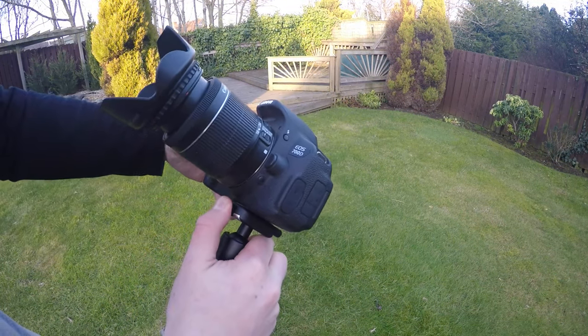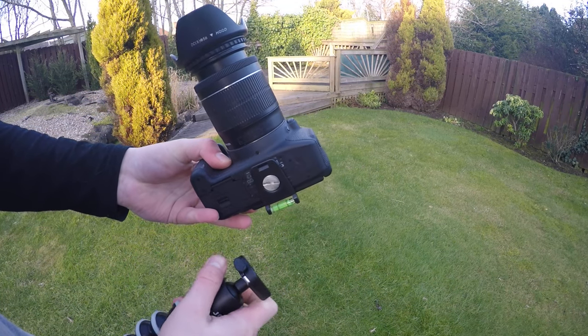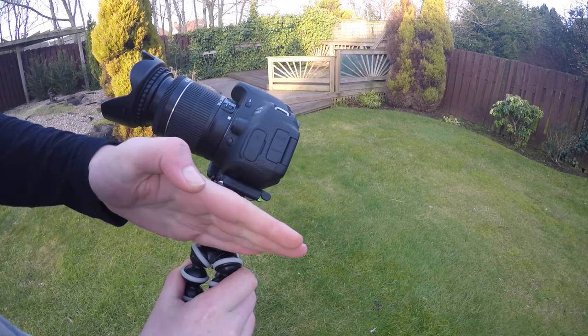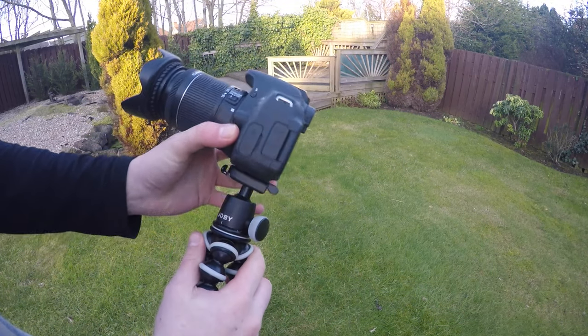I personally think this tripod is great for traveling because you can just put it in your backpack. I did exactly that for a creator event I went to — I could just take it out, put it on the desk, record myself, put it away, and walk off. It's really convenient.